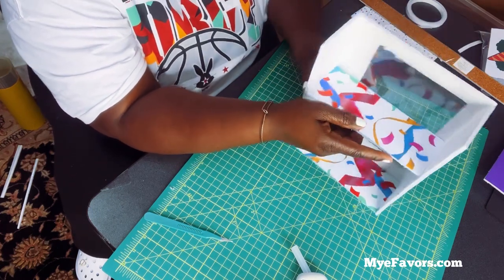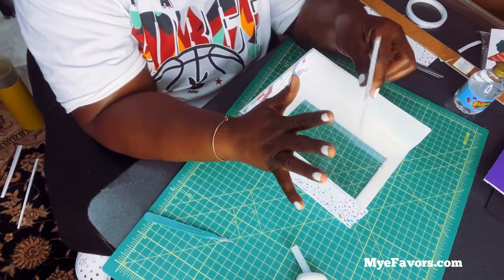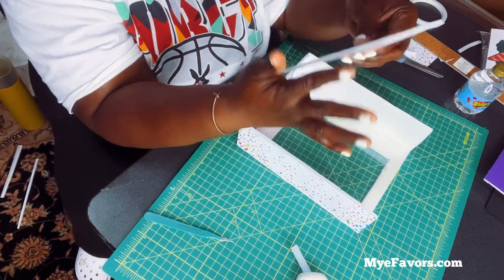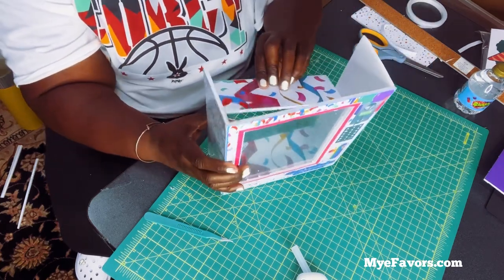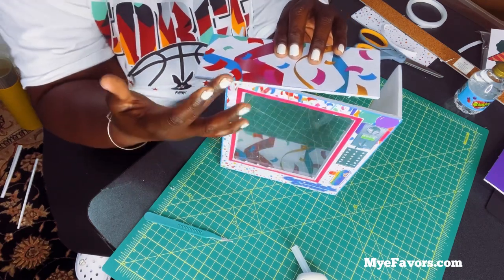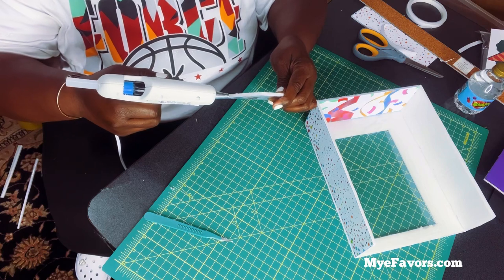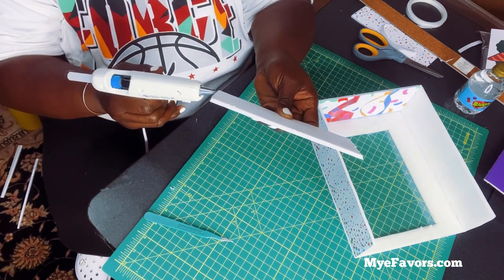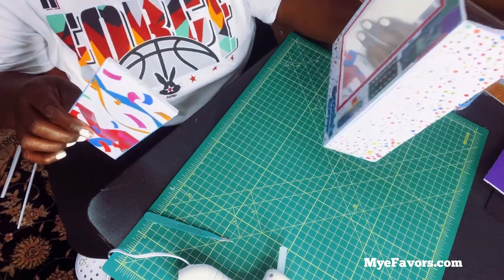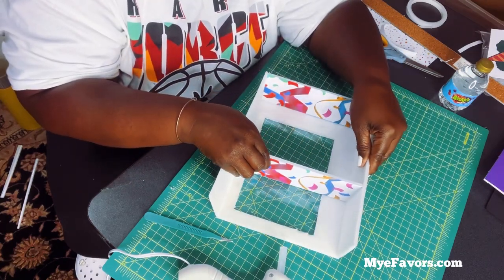I'm happy with where that placement is, so I'm just going to put hot glue on the sides only. If you put hot glue on the front edge and then place it inside your vending machine, you're going to see that glue on the edge of the frame. So do not put any glue on the edge of this shelf — just the sides. You don't want that glue poking out from the front of the vending machine; you don't want them to see the mechanics of the glue.